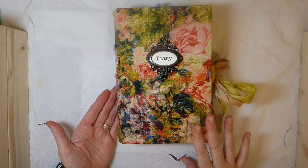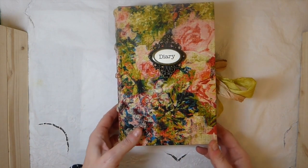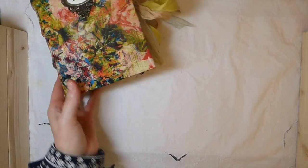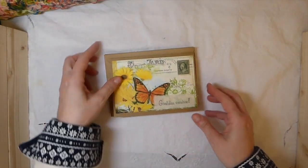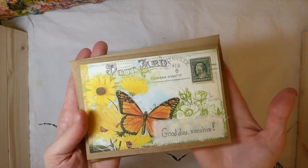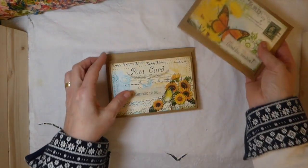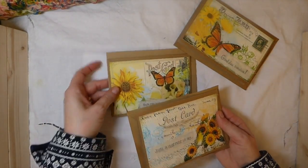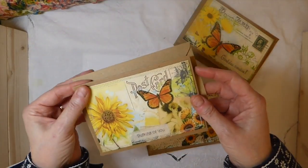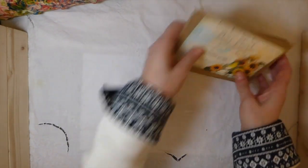I'll get started going through this, but very quickly I just want to show you a couple of other things I'm going to be adding to the shop today. I've got some handmade cards — these have got some stitching on them. I've done stamping on muslin, and they all have a coordinating envelope. This set will be the Sunflower card set — there are three of those going into my shop.